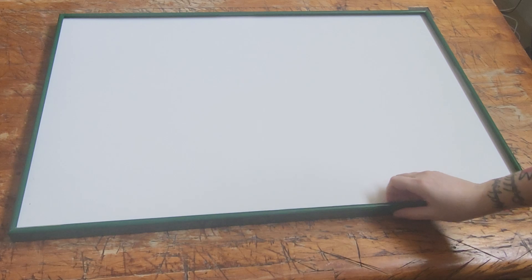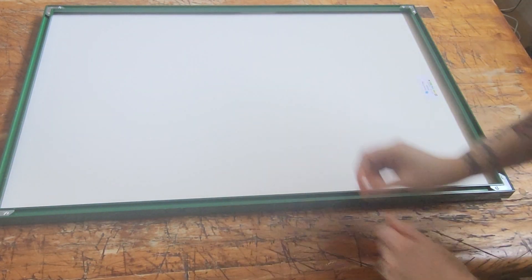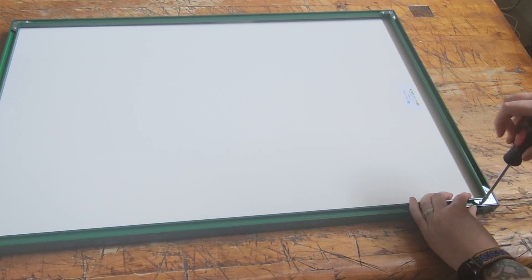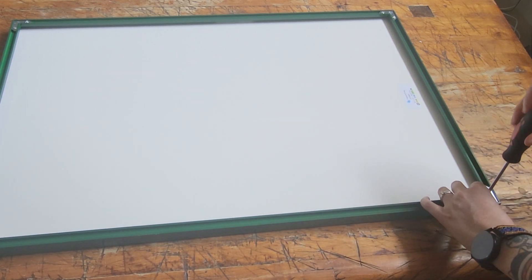Let's get framing. Once you've received your frame, go ahead and flip it over. You'll need a flat head screwdriver if you've ordered a metal frame — this will allow us to take off the bottom railing to insert our art.